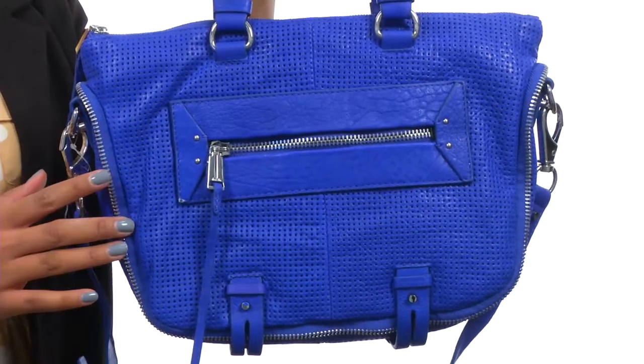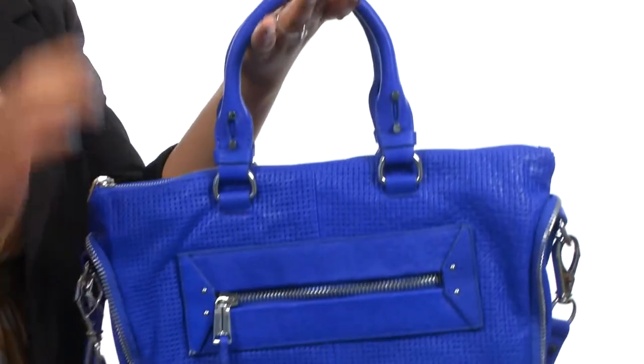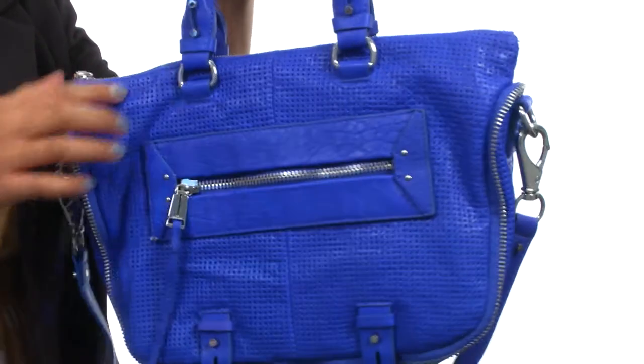This bag is made of beautiful leather and comes with an exterior front zip pocket. At the top you'll find dual rolled carrying handles along with a fully detachable crossbody strap.